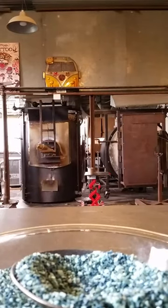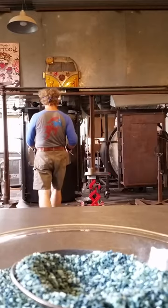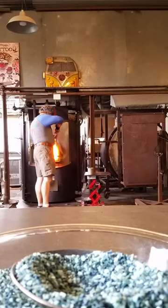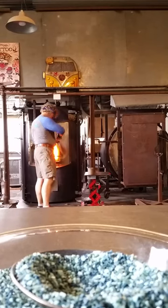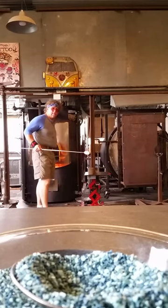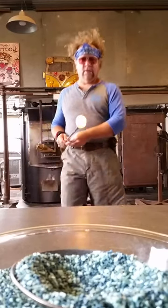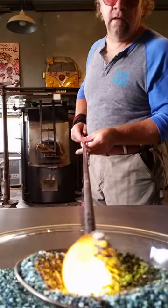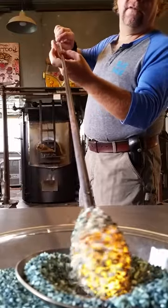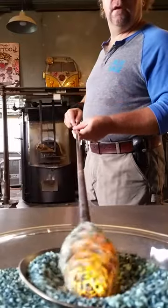We have first gathered a slight cone shape to the gather. We have our second gather with a nice coating of color mix.